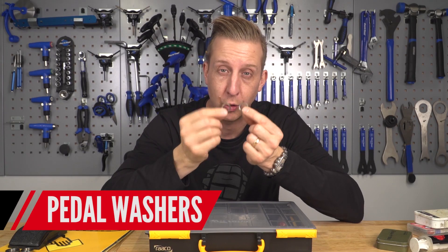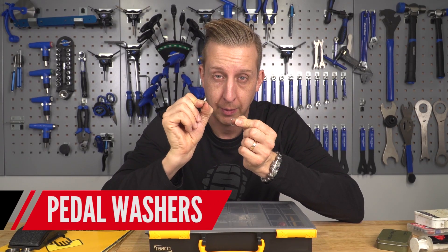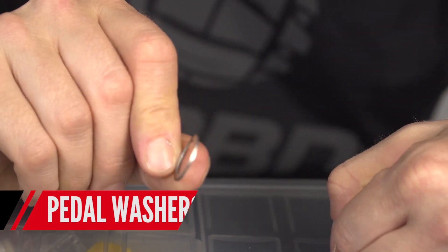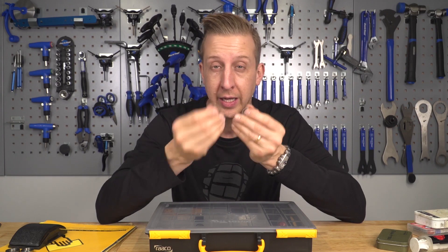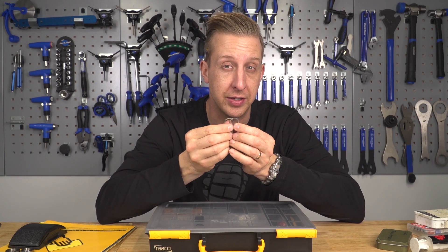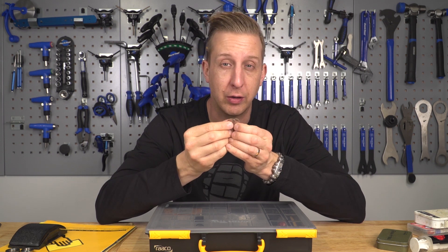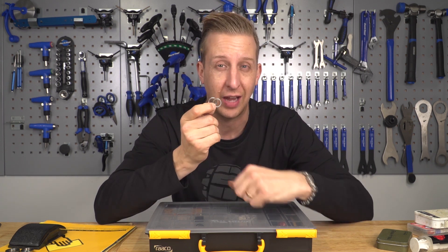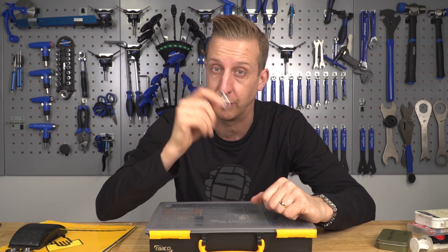Pedal or crank washers go between the pedals and the cranks. They make the pedal easier to remove afterwards, allow you to torque them up nicely, and reduce the chance of pulling threads out of the crank. It does depend on the crank — some have metal inserts, some don't — but either way it's a good thing to have.